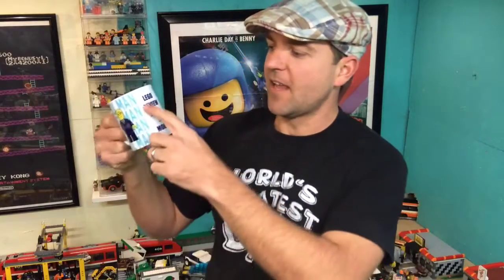The first one came in a box — let's open it up. Here's what I got guys: I got an official AFallman mug. Check that out — it says 'Lego reviews, mocks, and more.' I definitely love that.